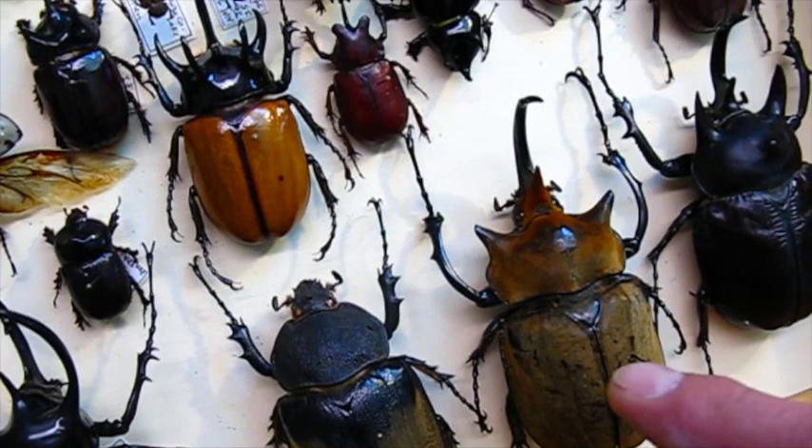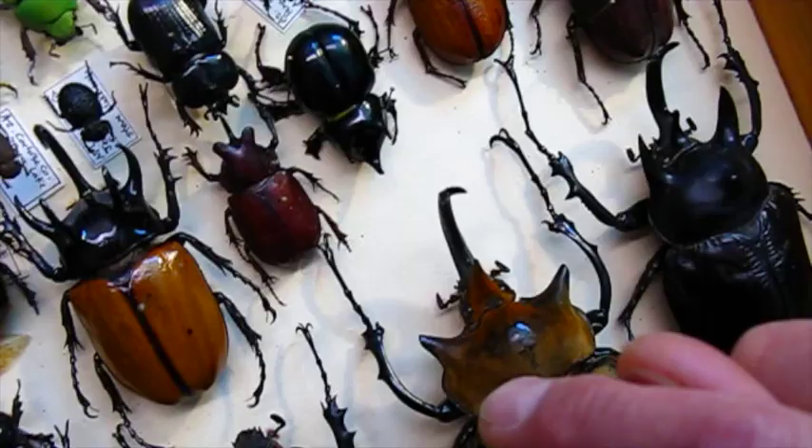This is a female of the elaphis. Anyway, a nice addition to the collection. Thank you very much.